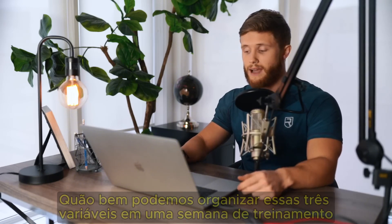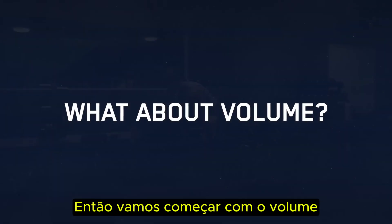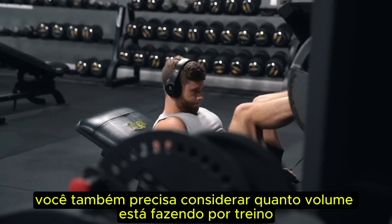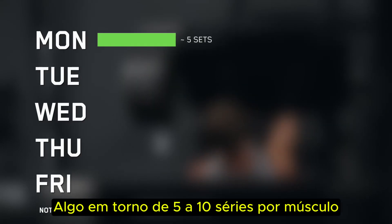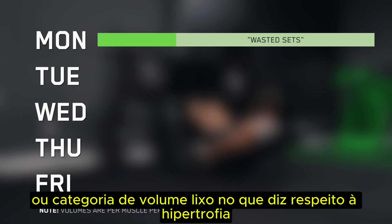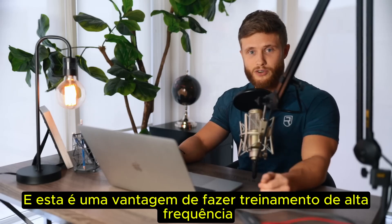This is how I've come to think about training splits in general: how well can we organize volume, intensity, and recovery into a training week? Does our split allow us to reach optimal volumes at an appropriate intensity while allowing for recovery? There's general scientific consensus that 10 to 20 working sets is a good weekly volume range for most muscles, but you also need to consider volume per workout. New data suggests there's a per-workout ceiling for volume somewhere around five to ten sets per muscle — after about five sets for any given muscle in a single workout, extra work risks falling into the junk volume category for hypertrophy. Splitting volume across more workouts reduces the likelihood of wasted sets.